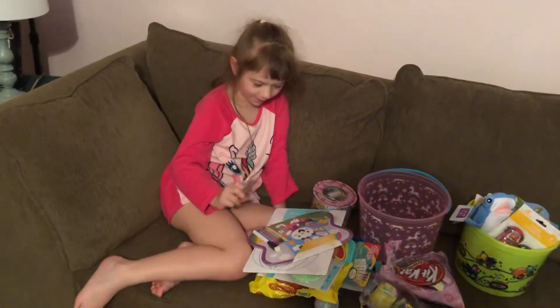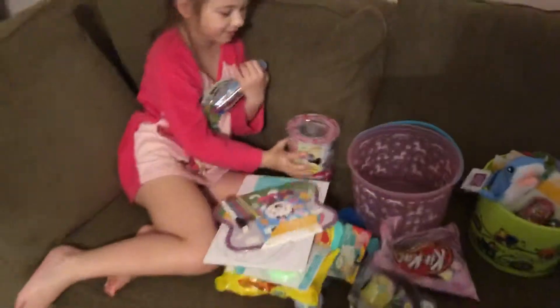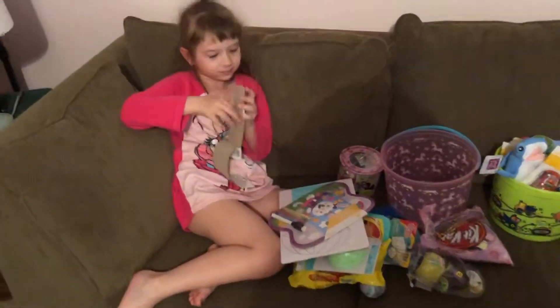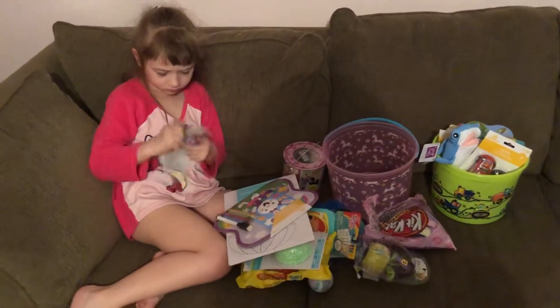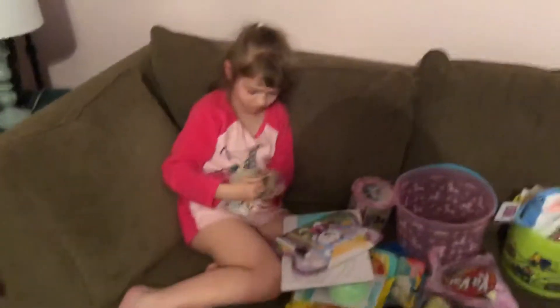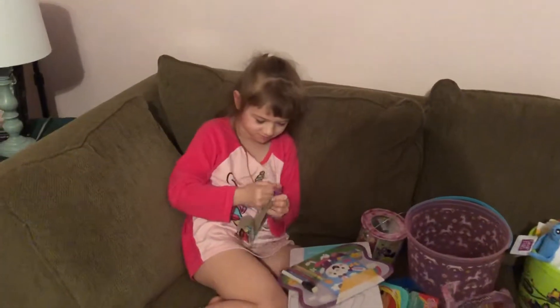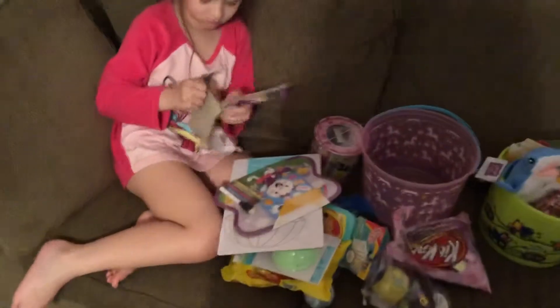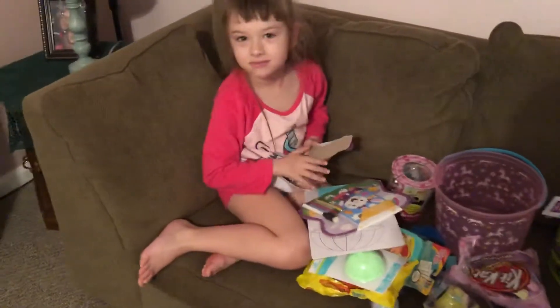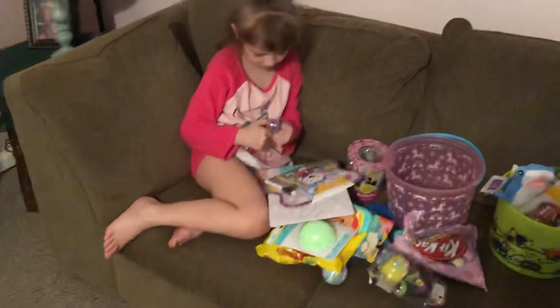Mine has lots more colors on it — I'm gonna open it. I'm gonna pick. All right, and everything, right here. Yeah. Thanks.